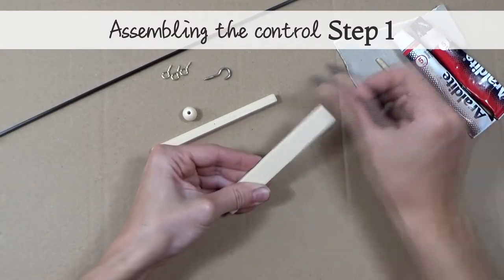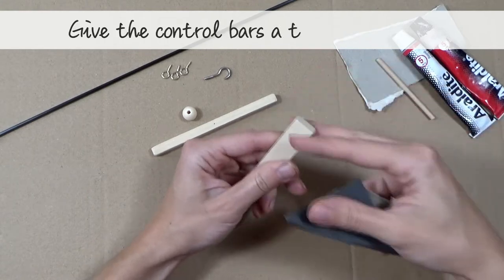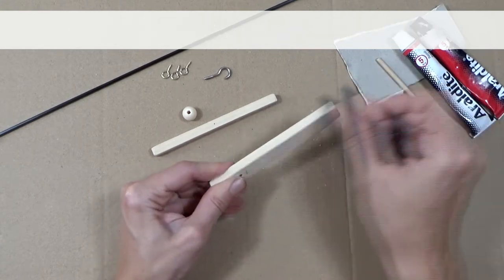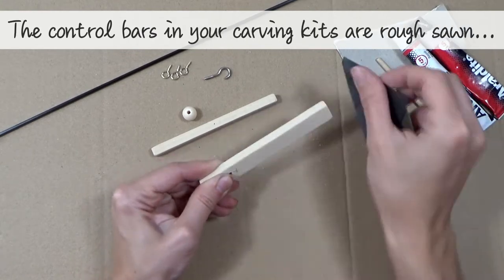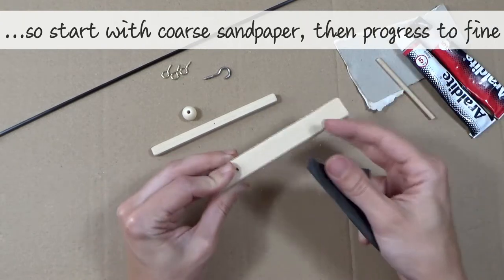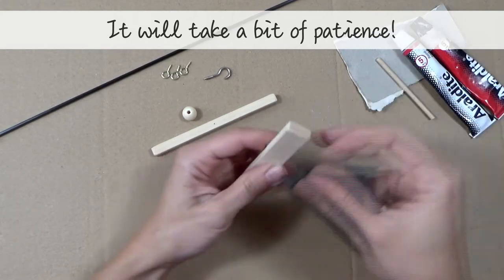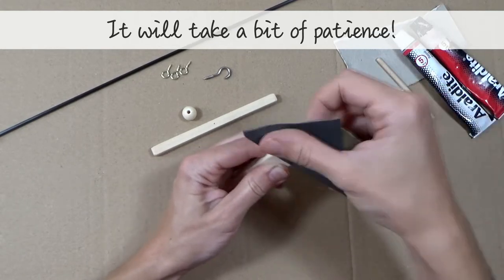Assembling the control, step 1: give the control bars a thorough sanding. The control bars in your carving kits are rough sawn, so start with coarse sandpaper and progress to fine. This may take a little bit of patience — it's up to you of course how smooth you want the finish to be.